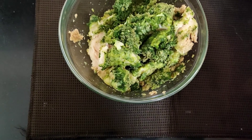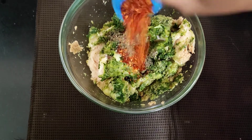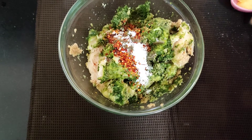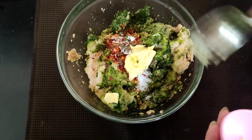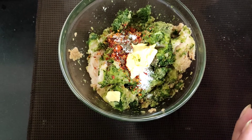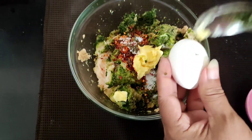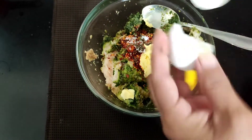Now we will just give this a nice mix. We will be adding the pepper powder, the red chili flakes, salt according to taste, the butter, and one egg — we'll just crack an egg and add it to this mixture.